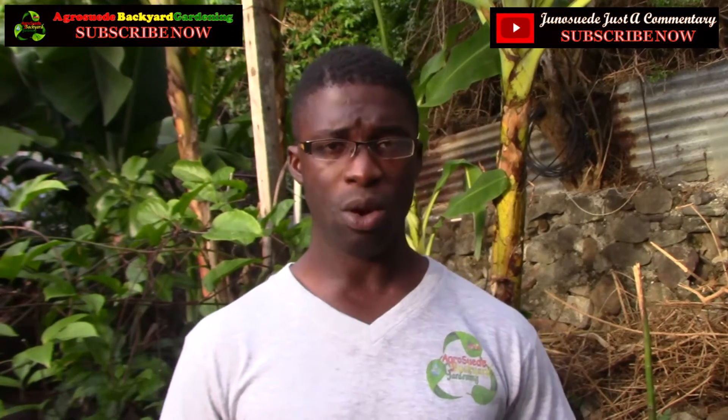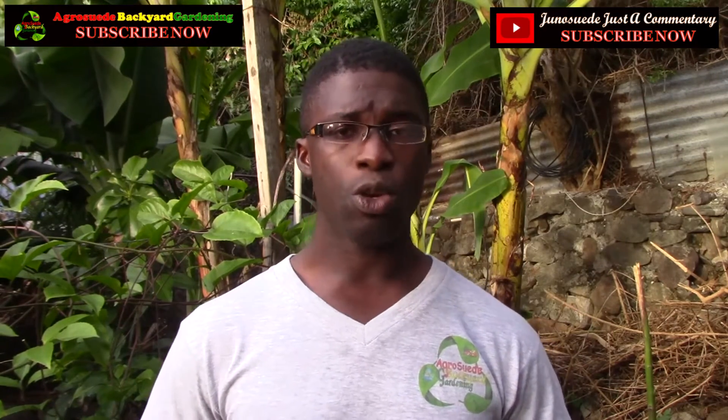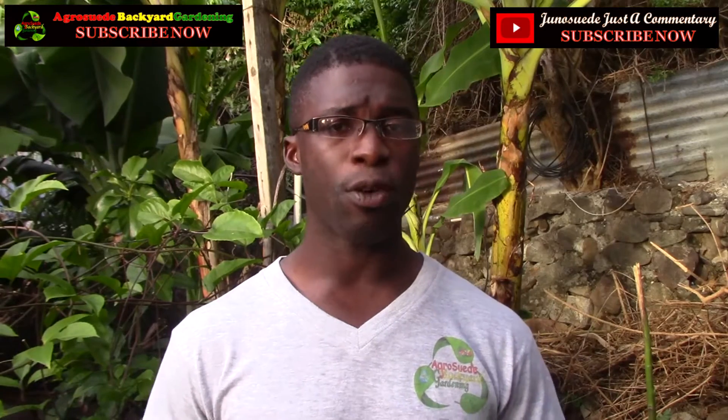Before we continue with this video feature, I would like to invite you to like my new YouTube channel called Juno Suede, or Juno Suede Just a Commentary. I will post the link for this new YouTube channel below. You could also find this new YouTube channel link on Facebook and Twitter. All the links will be below.